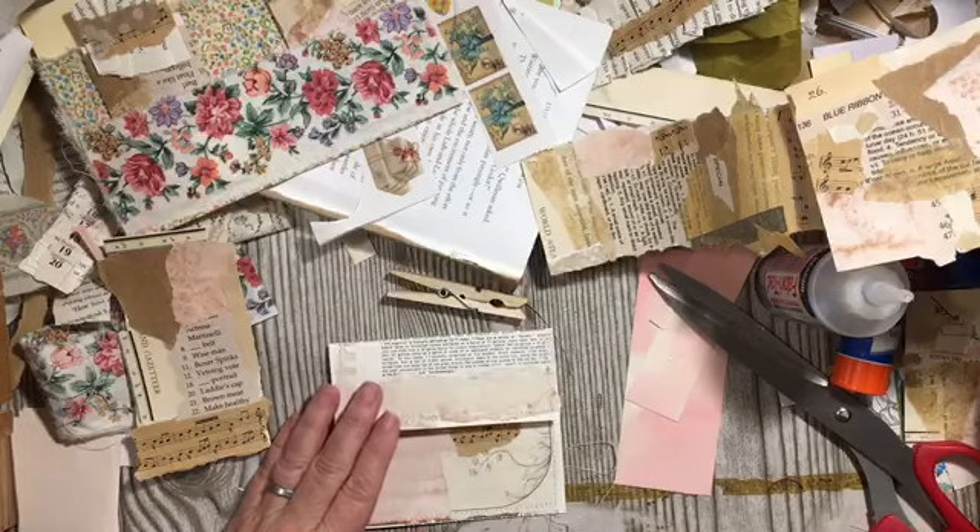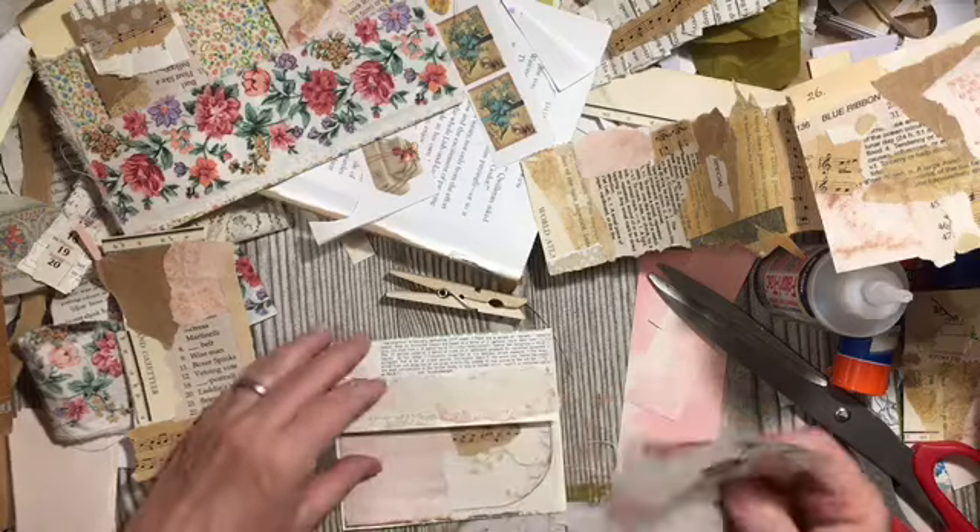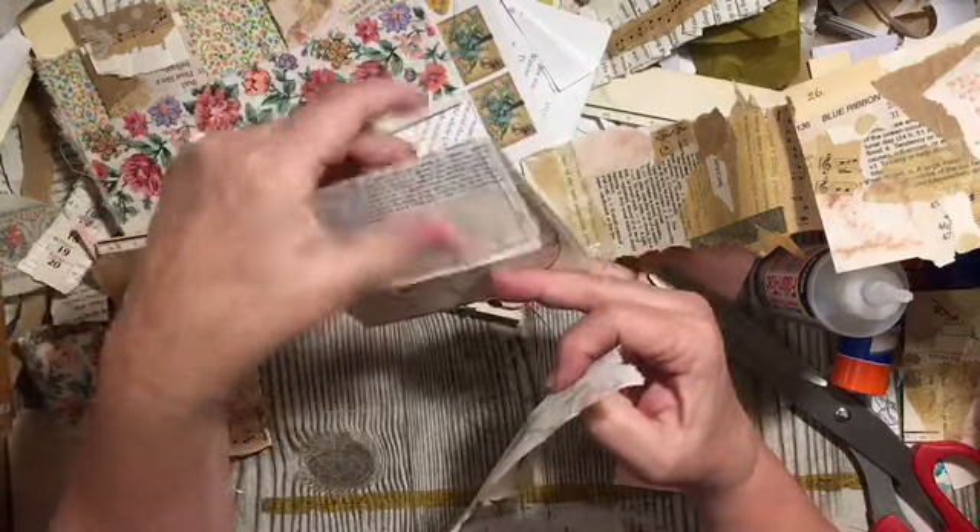I have napkin pieces — there's a napkin piece. I think this is actually a really pretty envelope if we just put it on like that.